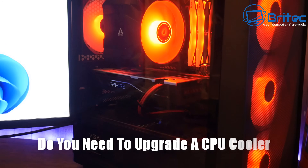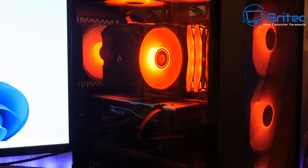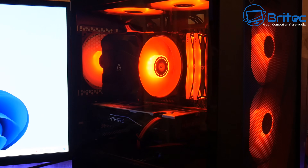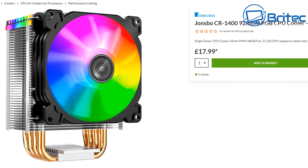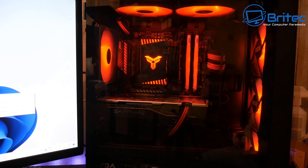You get asked this question all the time: do you need to upgrade your CPU cooler if you're using a stock cooler? Maybe using an aftermarket cooler to cool down your CPU. We're going to take a look at two really affordable CPU coolers that work really well — the Johnsboro CR1400, and the Arctic Freezer A35 ARGB AMD CPU cooler. They do one for Intel as well.